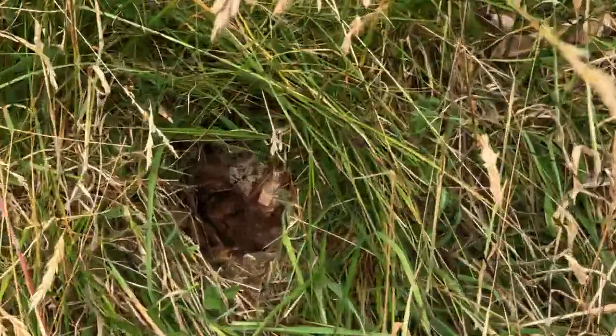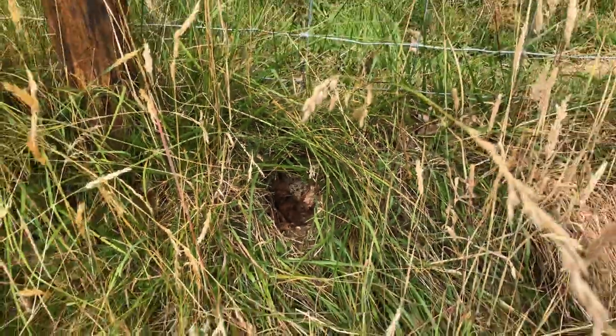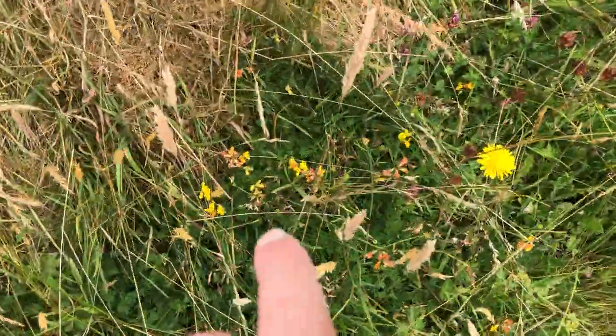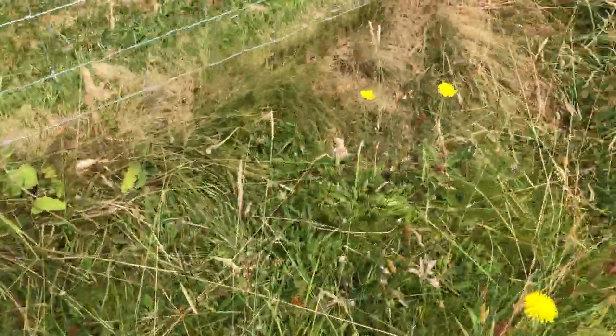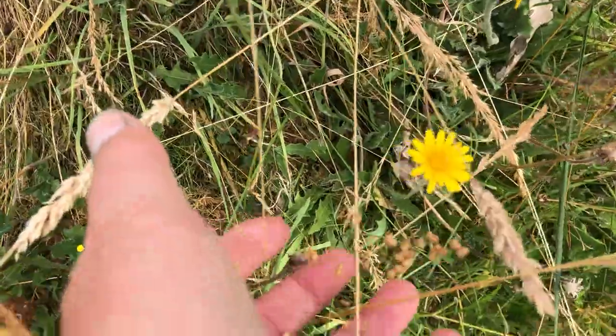It looks like the wasp nest has come back again — that's a wasp nest in there, so I won't hang around very long. Here's loads more birds foot trefoil, purple clover, more of the hawkweed dandelion, and another variety of grass here.